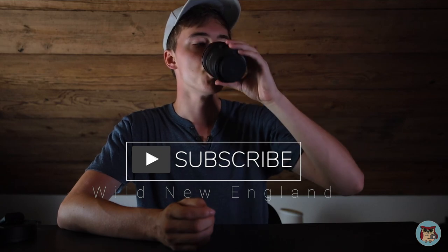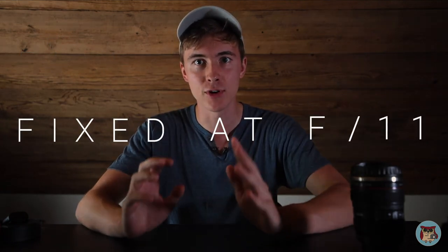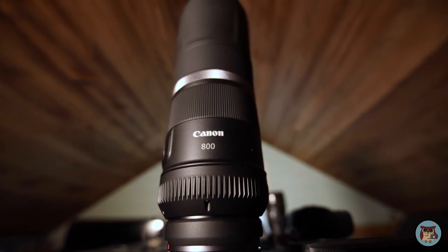So today we're going to be talking about a really weird lens. It's an 800 millimeter f/11 fixed — meaning you can't go f/22, you can't go f/6.3 or f/5.6 or whatever. It's fixed at f/11.